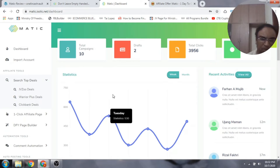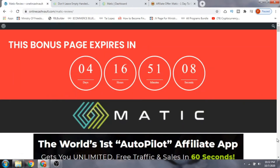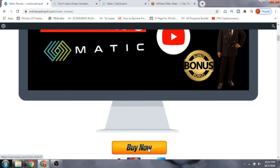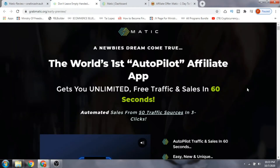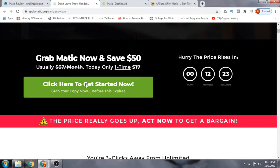If this sounds like something you're interested in, just click on the link in the description below, which will take you to my bonus page. Scroll down and press the buy now button, which will take you to the sales page. There you have to click 'Get Access Immediately Now' to pick up this software.